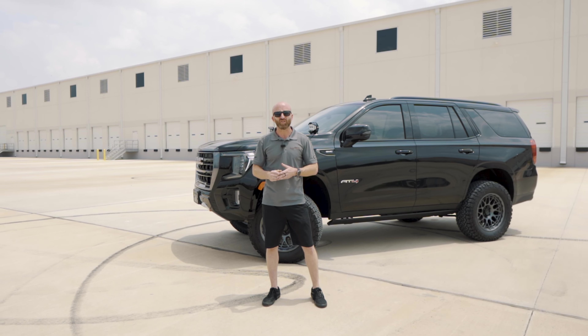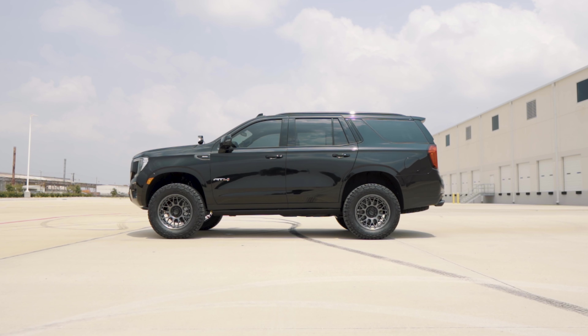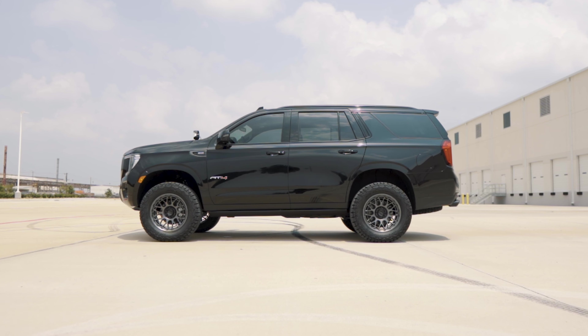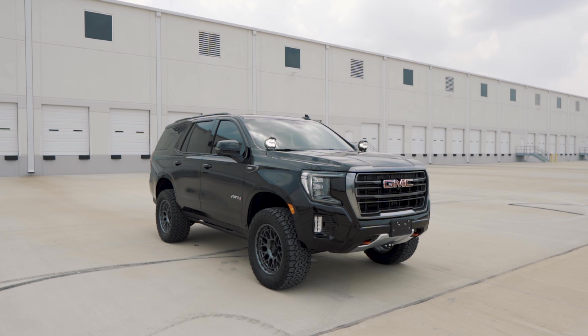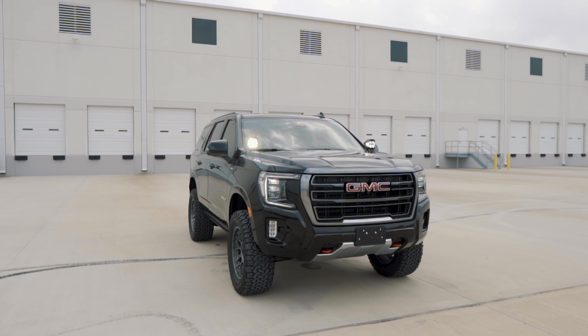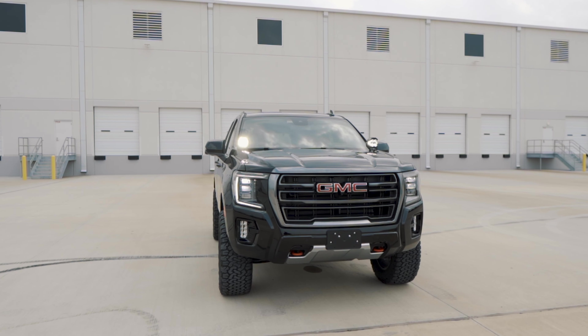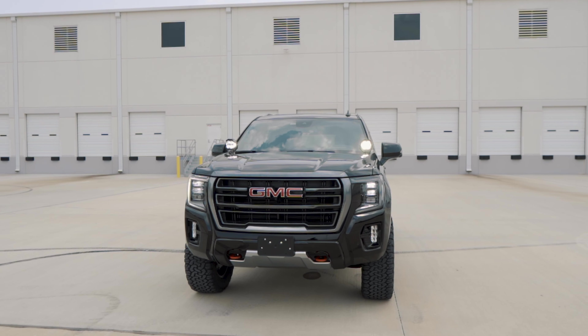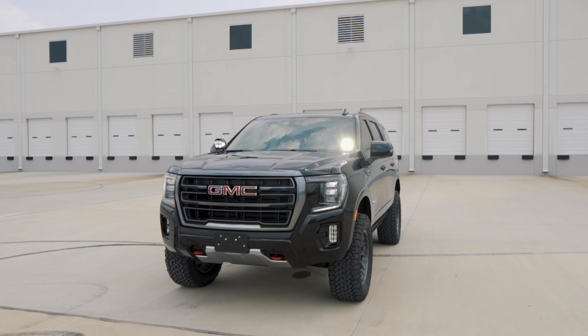This is one of our first Jackal SUVs based on the Yukon chassis. In this case we've got a short wheelbase Yukon with the AT4 package, and honestly it is an excellent start to build into a Jackal SUV. Everywhere I've been going, everybody likes this SUV — around the shop we all wish it was going home with us. It's just a really, really cool truck.